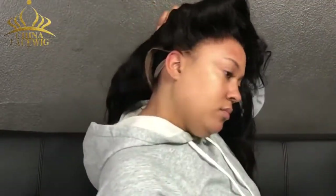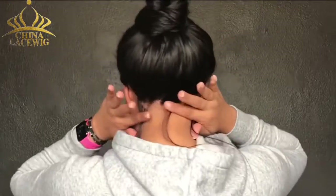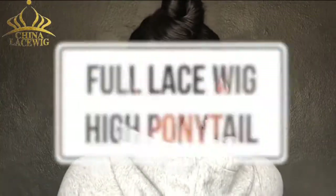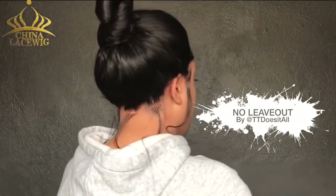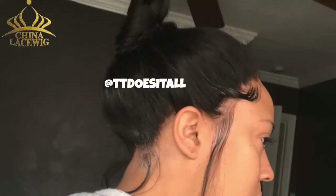Hey everybody, it's your girl Titi and this is what we're going to work on today. When you put on a full lace wig, there's that gap and I don't like that. So we're going to get you here. What you see right here is exactly what we're going to achieve today with a full lace wig with no hair left out whatsoever.